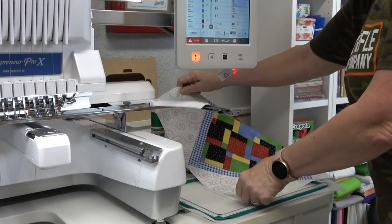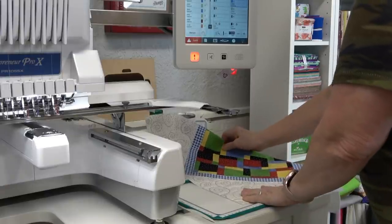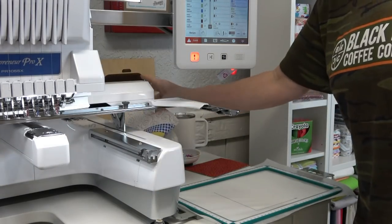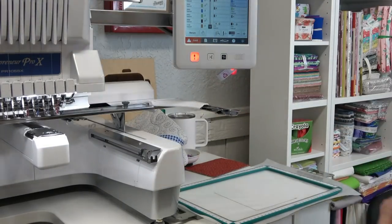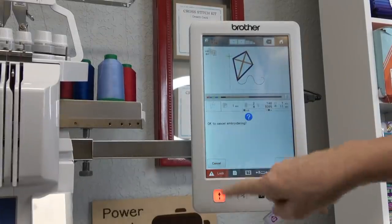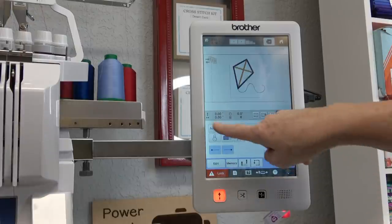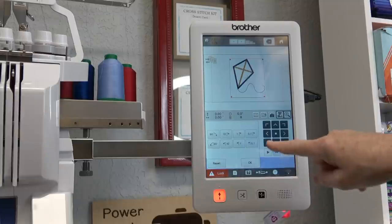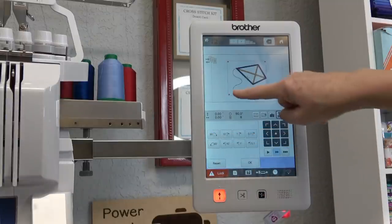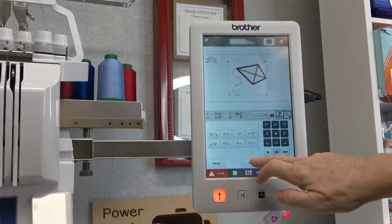I'm going to rotate the design next time so the topper hangs off the front instead of the back. I need my topper to hang off the front of this — I didn't do that right. I'm going to Return, Cancel Embroidering, OK. I'm going to go into Rotate and rotate it 90 degrees. Now that line is going to go like this and my topper will hang off the front of the machine. I'll tell it OK.